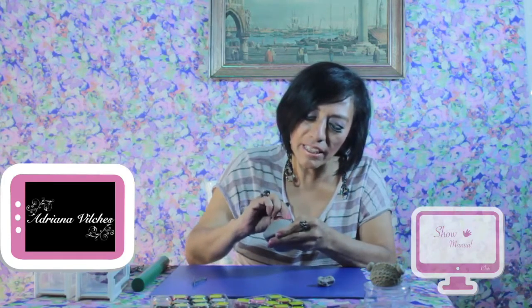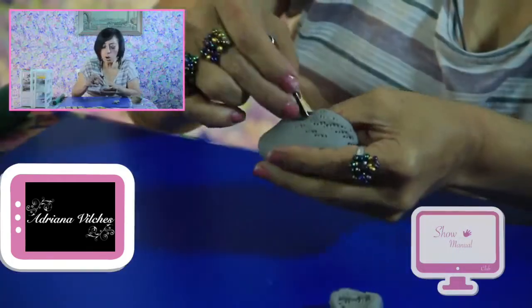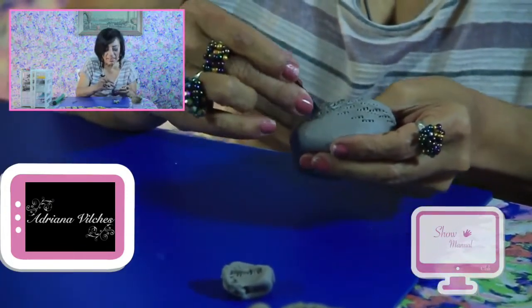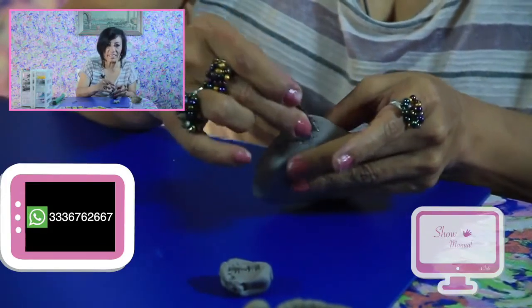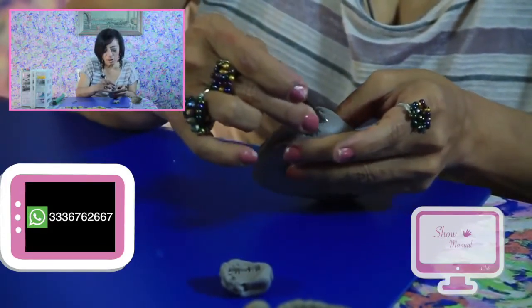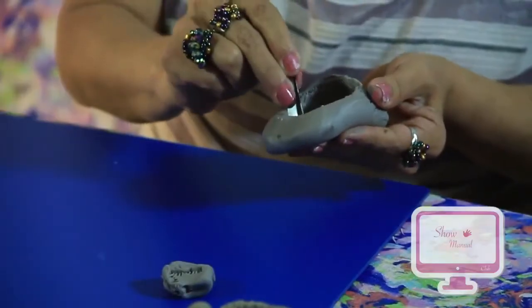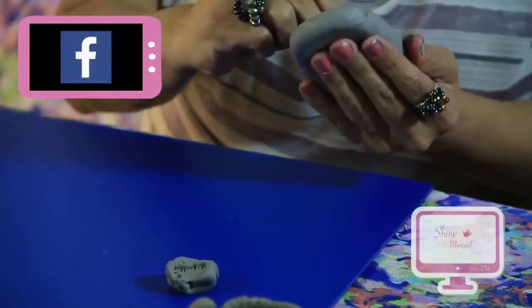We're going to start giving it texture, beginning with the front part. We're going to make little pinches — not very even — we can skip around, because what I want here on this little slipper is just for it to look like it's knitted, not that it has a design or anything more, because it's a boy's slipper. This gives the appearance of being knitted on the inside of the slipper.